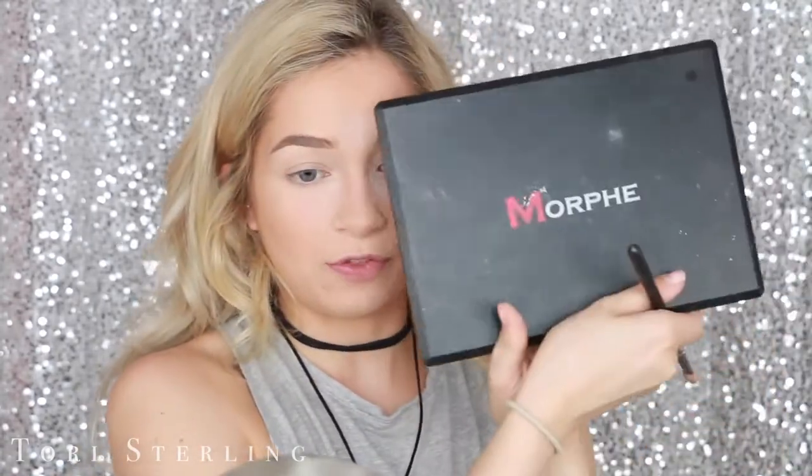I'm using the Morphe 350 palette today. This was the prom makeup look that I did in my senior year, so I'll link that blog down below because this isn't like a tutorial — it's more like a get ready with me, so I'm not really going to walk through it step by step. I texted my mom today and I was like, 'Love you, miss you.'